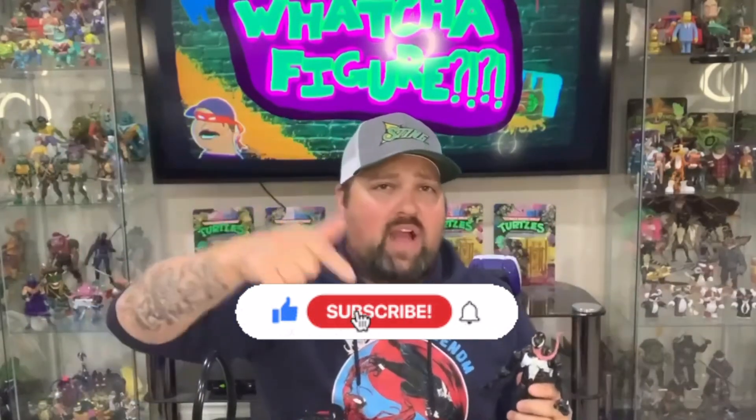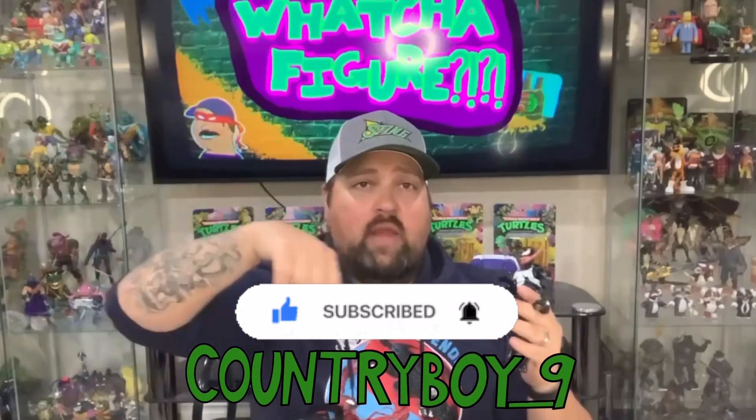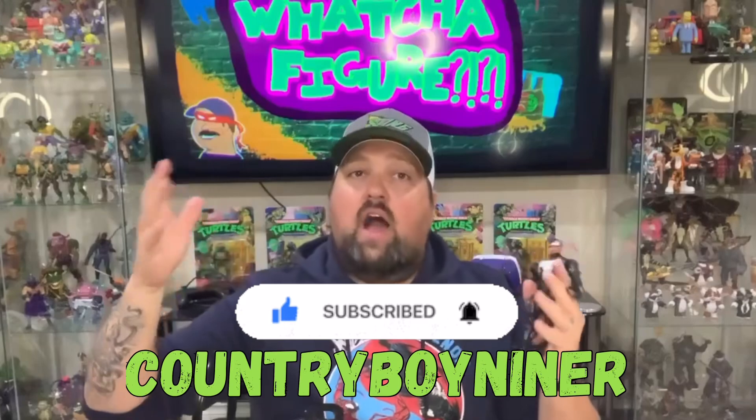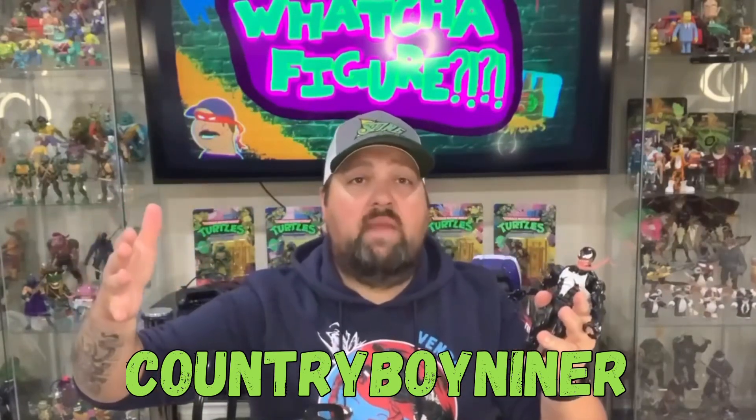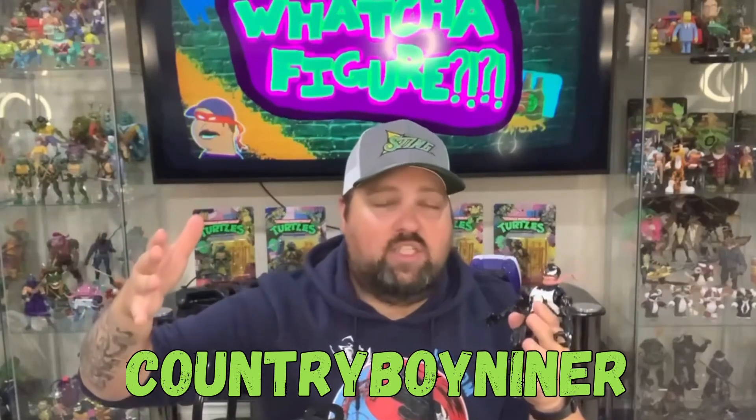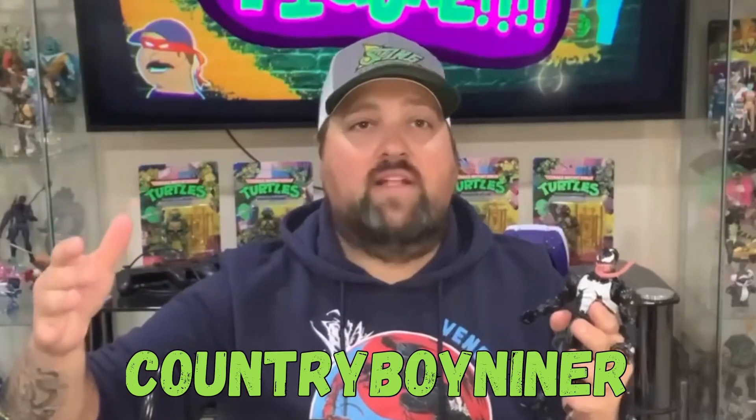Hey, I hope you're enjoying this video so far — look at that guy, really cool. If you are enjoying this video, please hit that like, hit that subscribe, leave some comments down below. I am countryboy9 with an underscore, also known as countryboy9er, on TikTok, Twitter, and Instagram. I'm also on another channel with my friends called Wasted Opinions — go ahead and give us a like and subscribe. I talk Venom and Spider-Man all the time on there, plus a bunch of other stuff. But for now, let's get back to Venom.